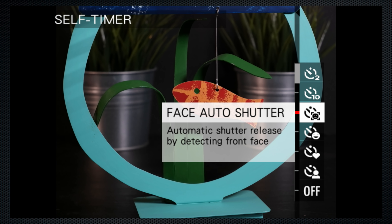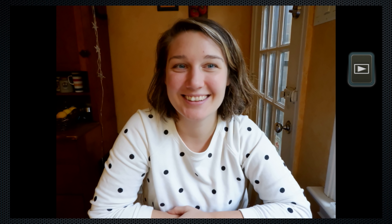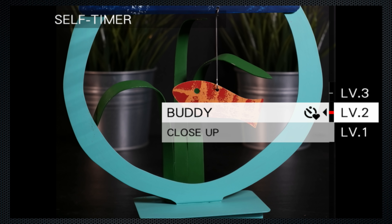There are more timer options which involve situations. Face snaps when a face is detected, although it doesn't always identify me. And smile snaps when the camera sees a smile. Kala and I didn't find that super reliable either. Buddy snaps when two people are in the scene. The three levels require you to be increasingly closer — a little fiddly.